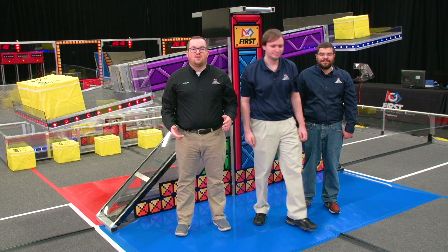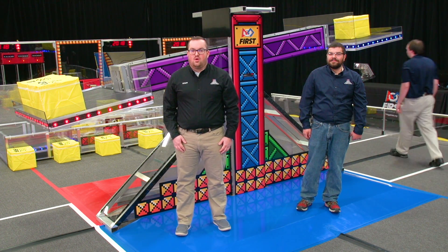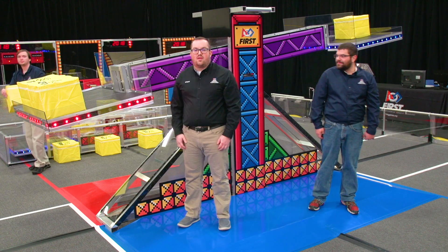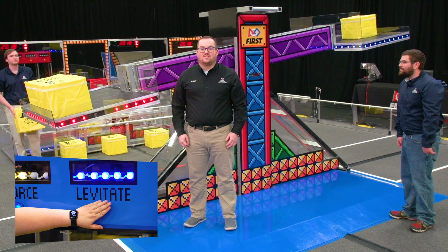In addition to alliance color and ownership, the plate lights indicate when a power-up is played. When an alliance plays the force power-up, both sides of the scale show ownership. If the lights are chasing, that means the boost power-up is being played. Be sure to see the video about power-ups after this.